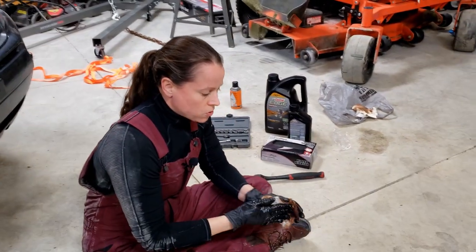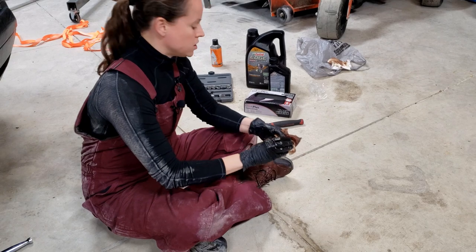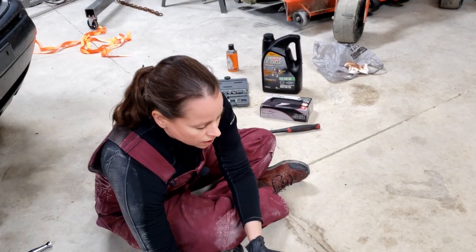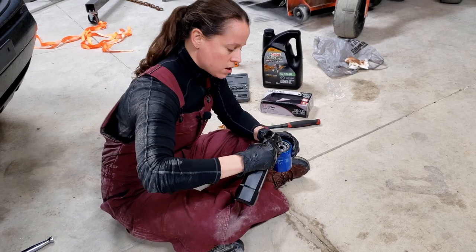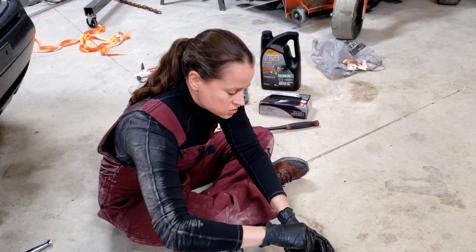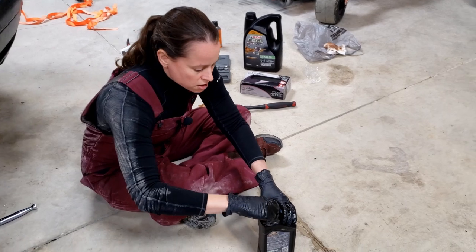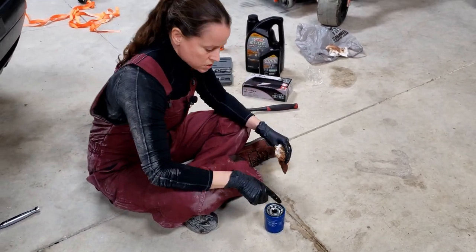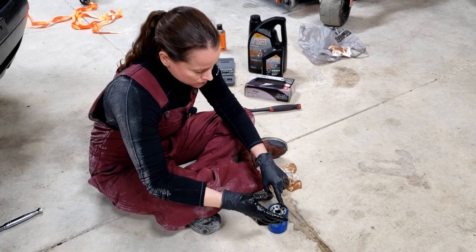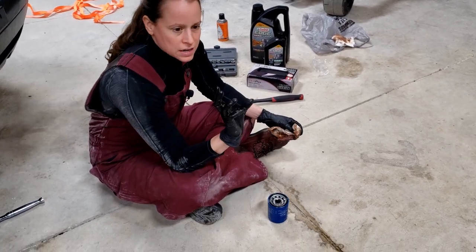Some people, when doing the new oil filter, will just put it in dry. I never do that — I always prime it first. Take some of your clean oil and pour it in, about halfway up on the inside of the oil filter. That's going to soak into the fibers of the oil filter and get it nice and primed so it doesn't have to strain when we turn the engine on for the first time. The next step is to take some oil and lubricate that gasket. Just take your finger around to give that gasket nice lubrication — that'll help when you're trying to get it tight onto the car.